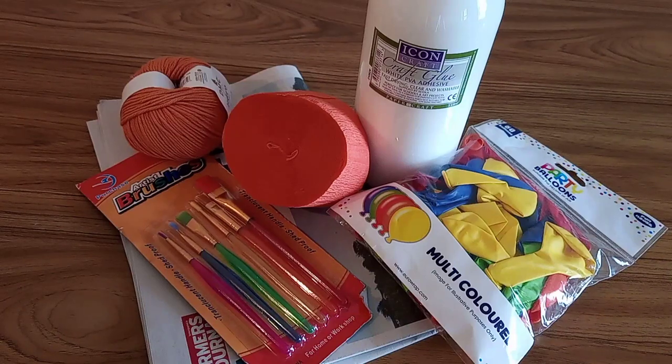Hey everyone, for today's Halloween video we're going to be making a pumpkin piñata. To make this you're going to need some newspapers, balloons, PVA glue, crepe paper, some brushes to put the glue on, and then some string.